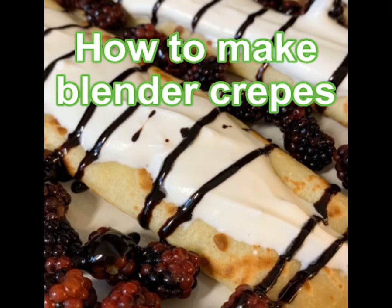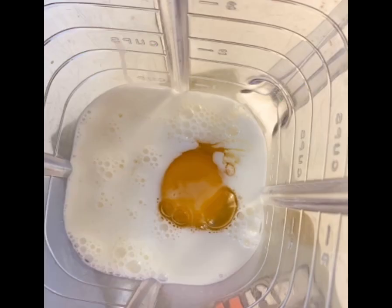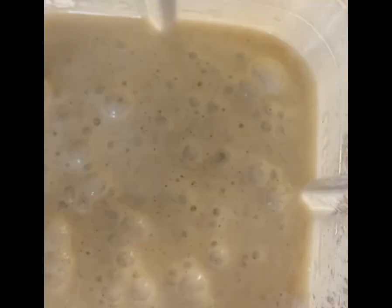How to make blender crepes. You will need two large eggs, half a cup of milk — maybe more to get the runny consistency — one cup of flour, a quarter teaspoon of salt, half a cup of water, and two tablespoons of melted butter.